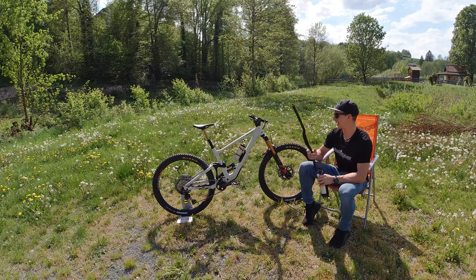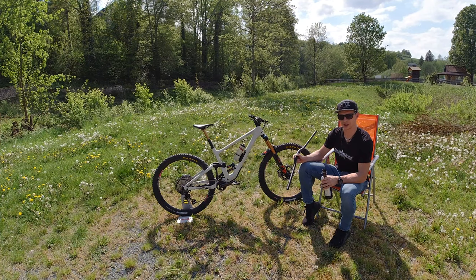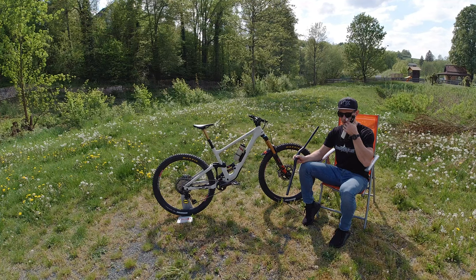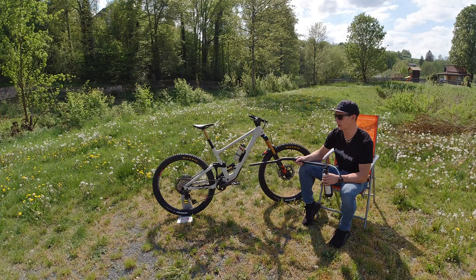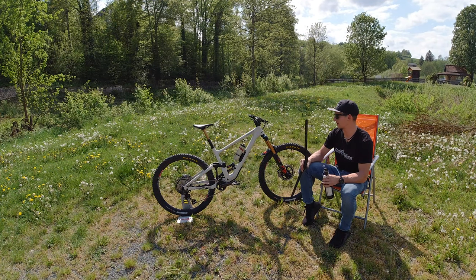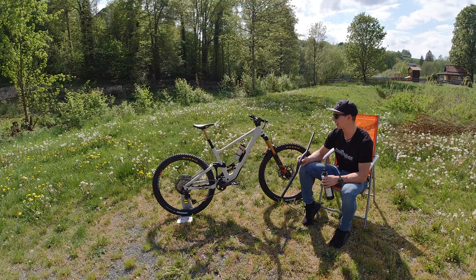Pressure-wise, we're running 78 psi in the front with one token, and 235 psi with all tokens in the shock. It's a pretty harsh setup — the front is hard, the shock is hard. I prefer hard and stiff setups. The clicks are in the mid-range, a little on the faster side and a little softer, so compression is more open. High-speed compression is all the way open in the fork because I want the fork moving consistently through the travel. You can copy setup tips from pros, but you have to figure your own setup out — give it a day or two in a bike park, do some back-to-back laps and change settings.